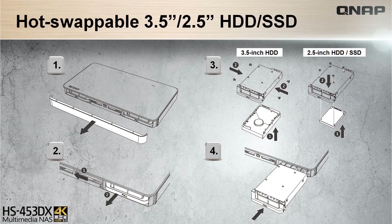The HS453DX is equipped with 3.5-inch and 2.5-inch HDD/SSD slots. By removing first the magnetic front cover, then pulling out the tray for the 3.5-inch HDD and 2.5-inch capable HDD and SSD slots, which is very quick and convenient.